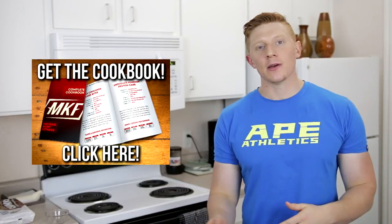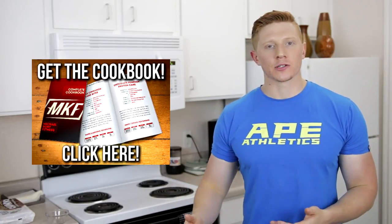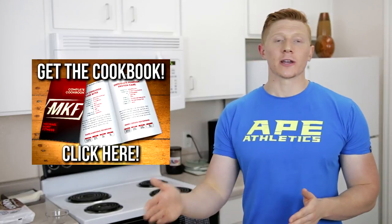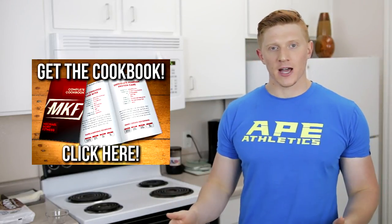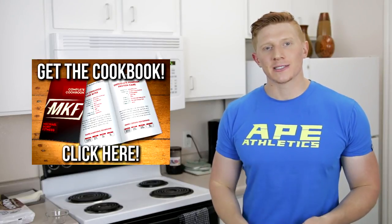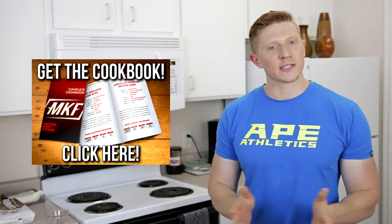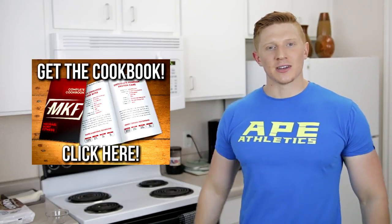NASM is still doing a promo where you can get two free weeks to their online personal training course. It's a good organization if you want to become a certified personal trainer. Go down below in the description or visit myusatrainer.com/mkf. Thank you for watching — I hope you like the recipe, and I'll talk to you next time.